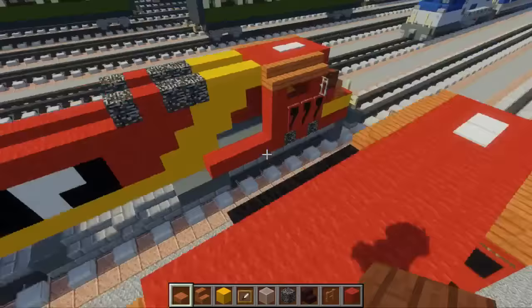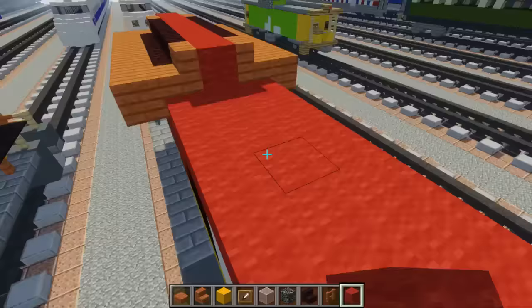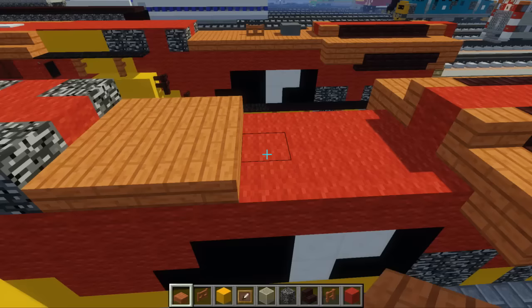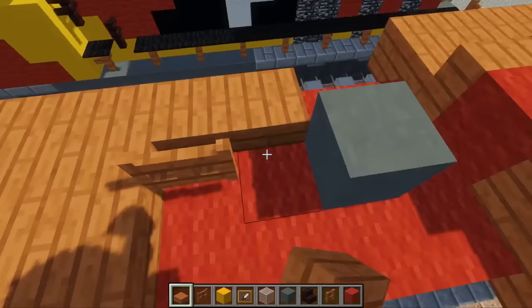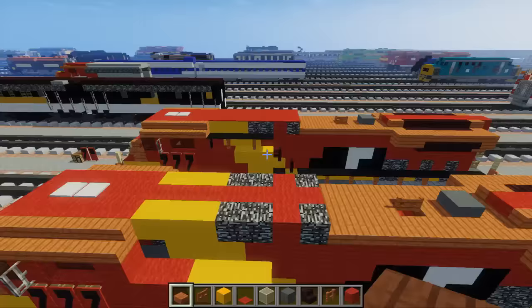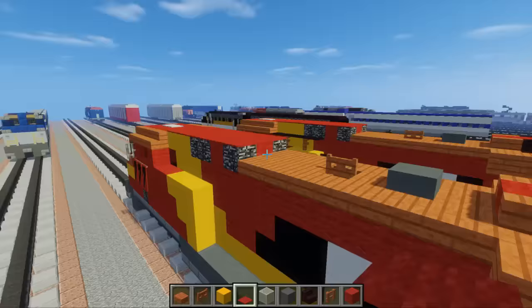Next add red wool in between here — fill in this area. Add red wool to fill this in as well. Then we're going to add a three by three of acacia wood slabs right here. Then take acacia fence gate, put one there, then skip a block, add cyan terracotta there, and fill in the rest with acacia wooden slabs. Then take red carpet and fill in this area — the top part should be mostly red.